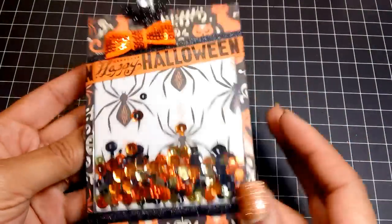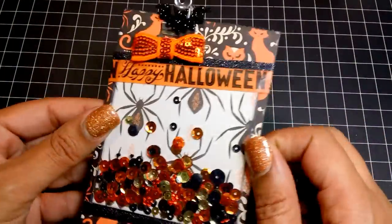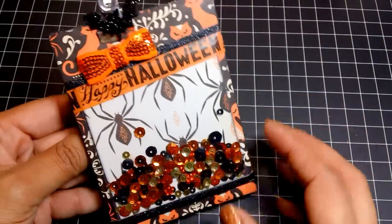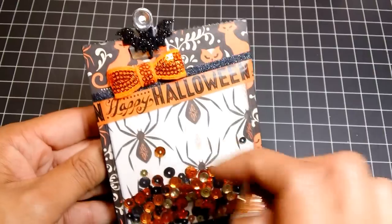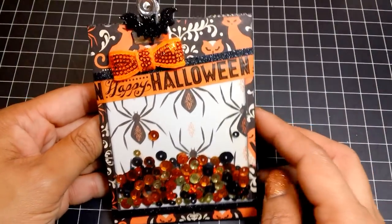This is the last Halloween bag using the Recollections Boo collection. The sequins do move, though everything being tight makes them a little harder to move around. I added a bow and cut the tails off so it wouldn't cover up where it says 'Happy Halloween.'